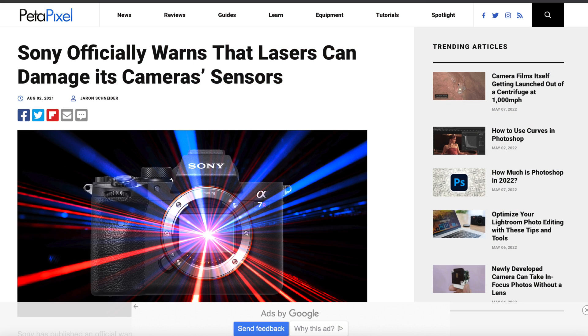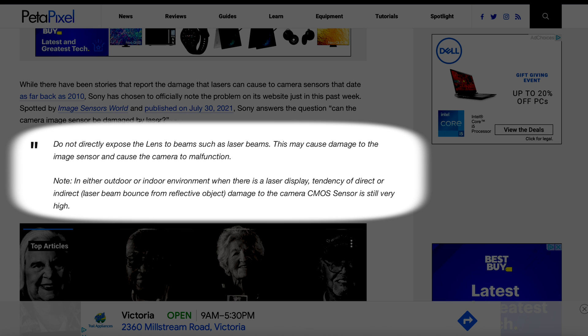I did a Google search and found that Sony put out a statement in August of 2021. Sony officially warned that lasers can damage its camera sensors. They said: 'Do not directly expose the lens to beams such as laser beams. This may cause damage to the image sensor and cause the camera to malfunction.' In either outdoor or indoor environments where there is a laser display, the tendency of a direct or indirect laser beam damaging the CMOS sensor is still very high.